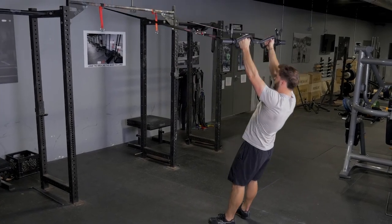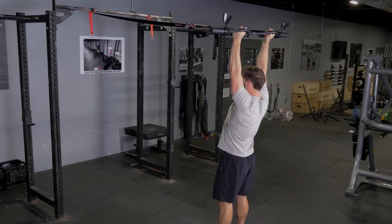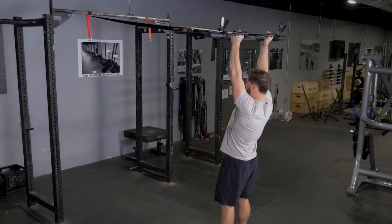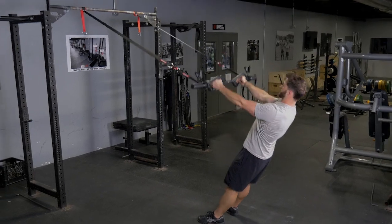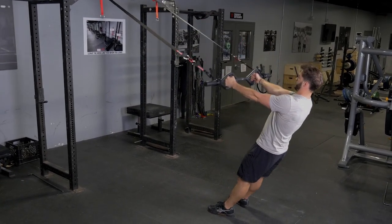The suspension front raise exercise is excellent for your front delts, rear delts, and rhomboids. Grab your T-grip bar with the hammer grip facing the anchor point of the suspension system. Lean back against the straps with your arms in front of you.